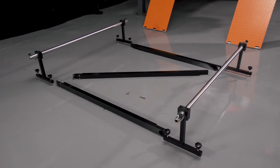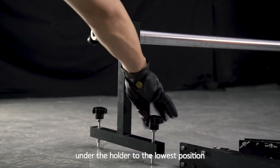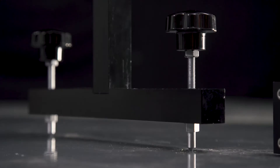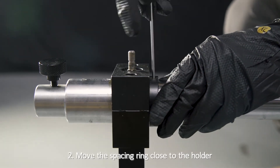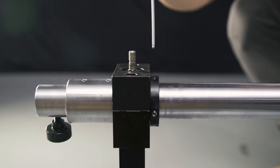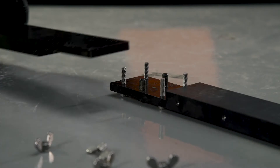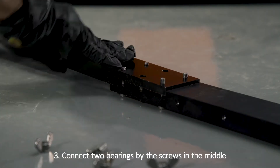Calibration Frame Assembly. Step 1: Tighten the height adjustment knob under the holder to the lowest position. Step 2: Move the spacing ring close to the holder and lock it. Step 3: Connect two bearings by the screws in the middle and tighten.